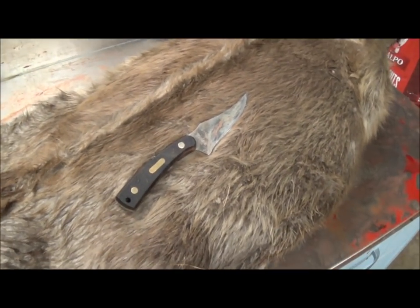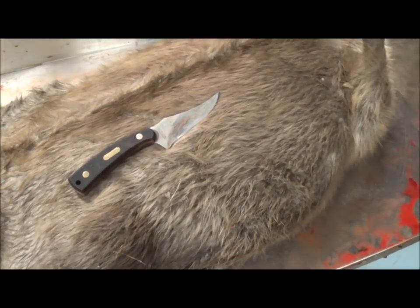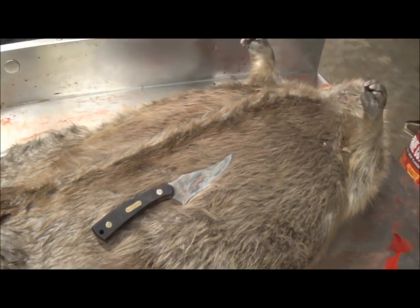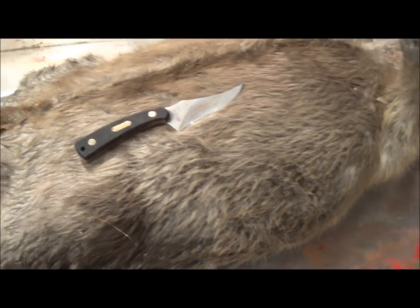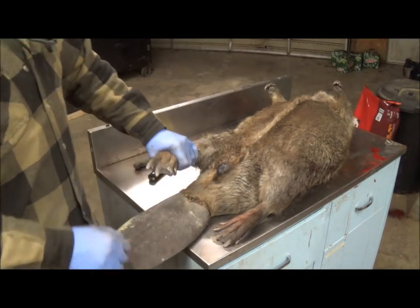Like I said, we're gonna go real slow. I know there's people that can skin them real fast — this isn't one of those showing-off videos. We're gonna go real slow and show you all the exact cuts. Okay, we'll get started here.